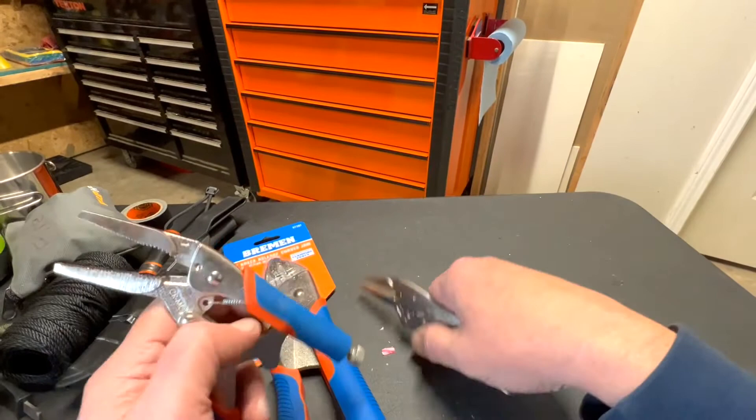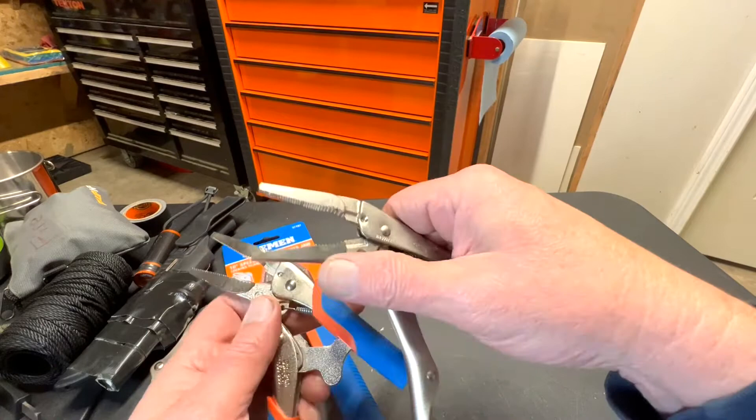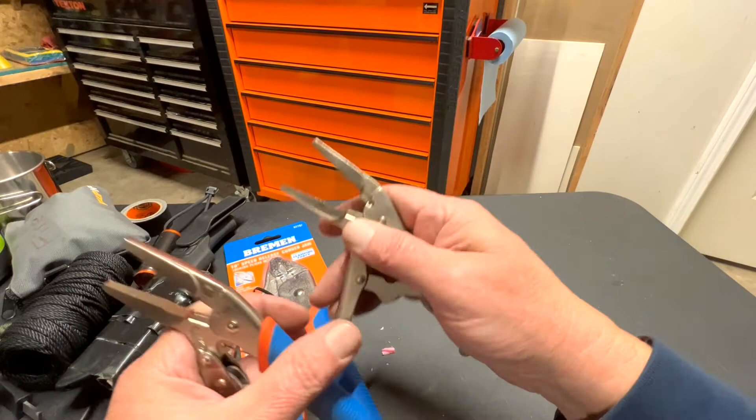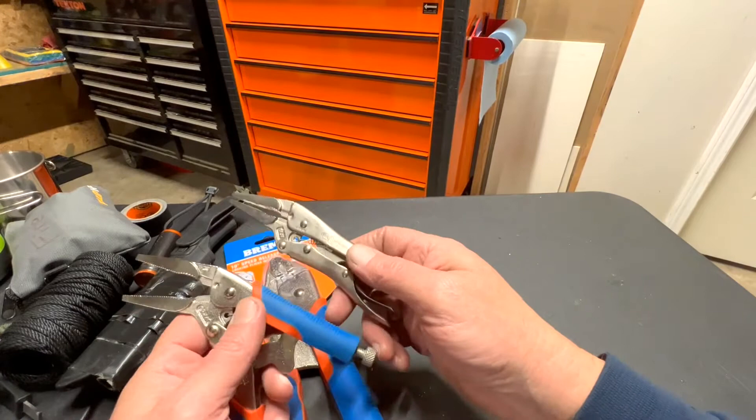Now, are these as high quality as the Vice Grip brand? No, they're not, but they're pretty dang close. The jaw is a different type of metal — I don't know exactly the difference — but they're a pretty good alternative. Vice grips are expensive but they're quality; it's like having a Cadillac versus a Ford Pinto.